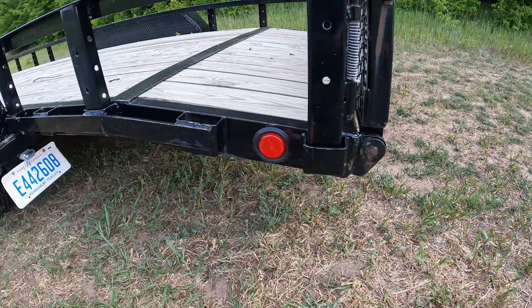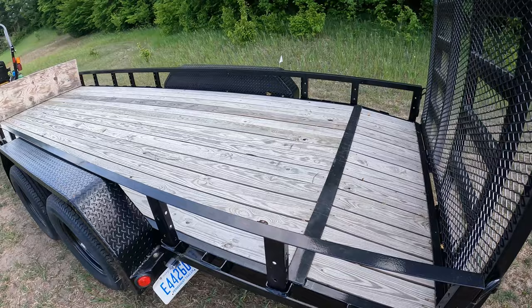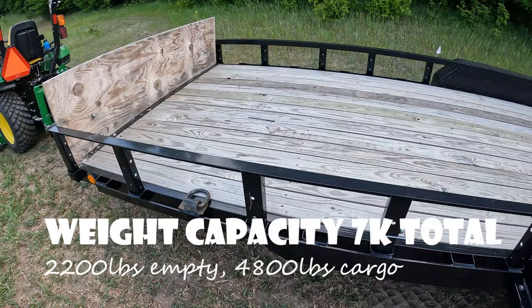It's about 11 inches from the bottom of this to the ground, which is a little bit tight in certain areas, so you do have to watch the clearance there. It's 7,000 pounds gross vehicle weight, with two 3,500-pound axles, and there are brakes on both axles. It's 2,200 pounds empty, so that gives you 4,800 pounds worth of cargo capacity.